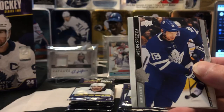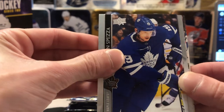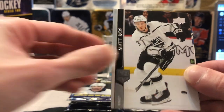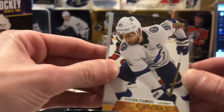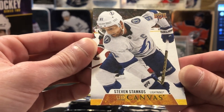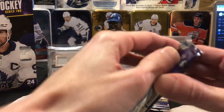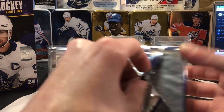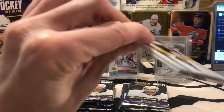We got a Max Pacioretty base, Jason Spezza — the oldest and best player in the league. I don't actually think he's the oldest, but feels like it sometimes. Patty Kane dry side, checklist, Matt Roy, Sid the Kid. And we've got a nice little Steve Stamkos UD Canvas. Shout out to my old man who's down in Florida right now — he was actually at the Toronto-Tampa game when Stamkos broke the Tampa Bay points record. He was going there to see Matthews score 60, but he ended up seeing Stamkos break the record. He was all right with it.